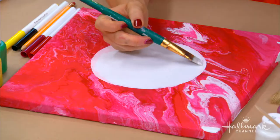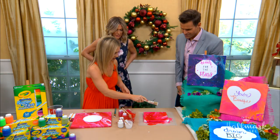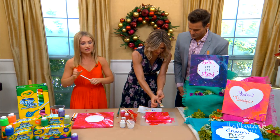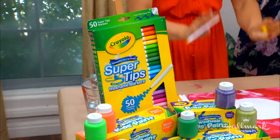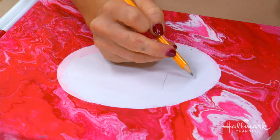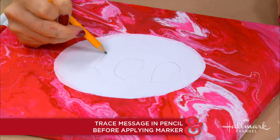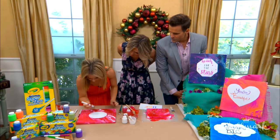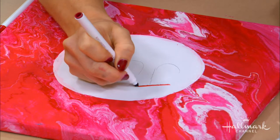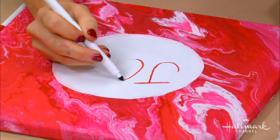Another little tip: if you want to add speckles, you can dip the brush and just kind of flick it. Don't worry, it'll come out of your clothes! This is where you use the super tip markers and put lettering on here. A tip: write with a pencil first to make sure your scale is right and the letters all fit the way you want. If you don't want to freehand, you can use a stencil — but this is also a great time to work on your lettering, faux calligraphy, or bubble letters.